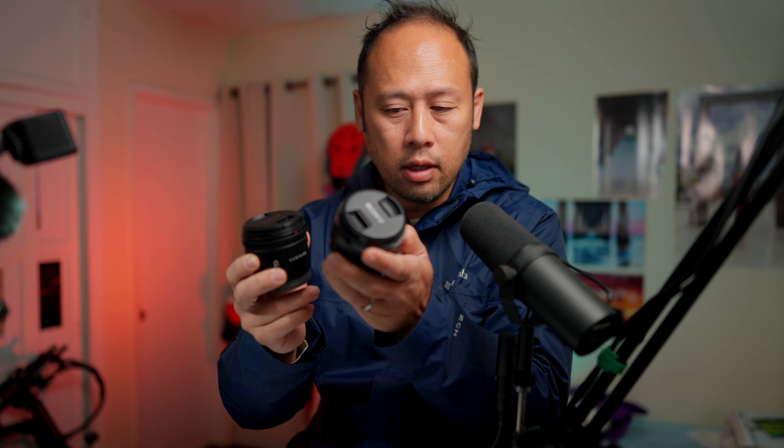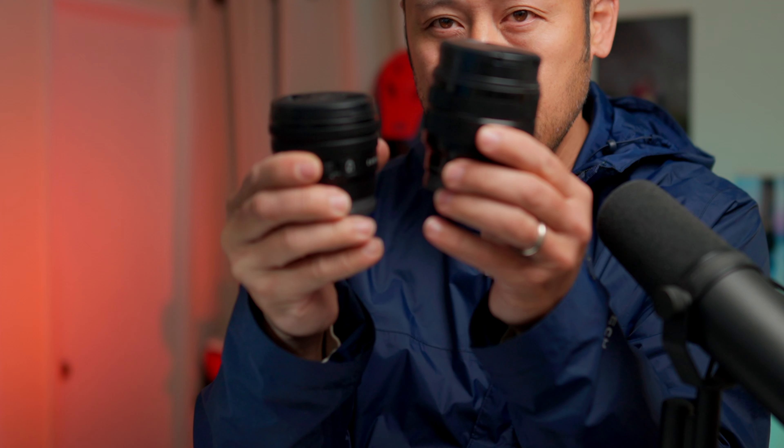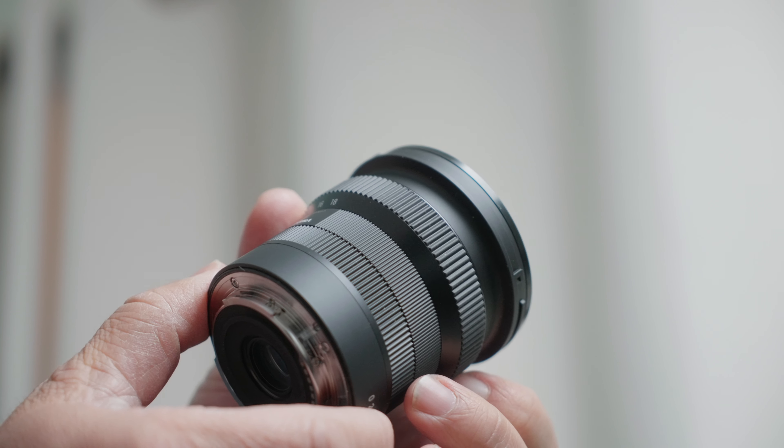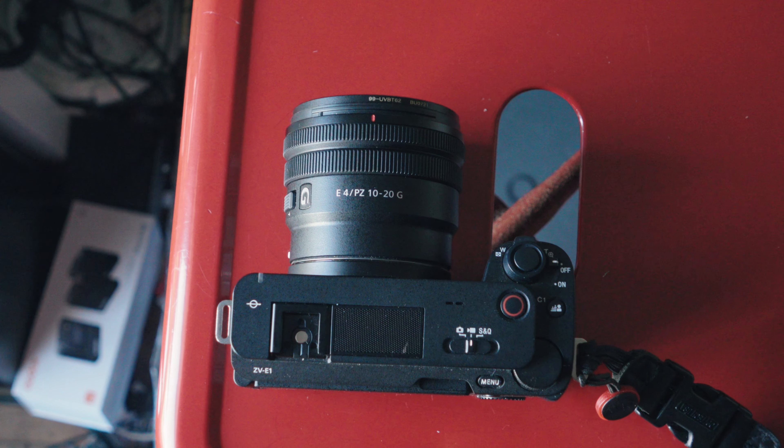This lens is smaller than the Sony 10-18 OSS, as you can see right here. What I like about it is that at 10 millimeters, it doesn't extend either. If you look at the OSS lens, you see it can grow quite a bit. Same with the Sigma. Those are like the reverse zoom type of lenses, and they annoy me a little bit. So I want to optimize a little bit further, getting the 10-20 instead, and this is the latest version.